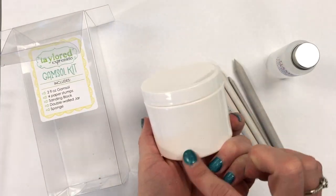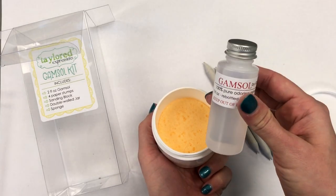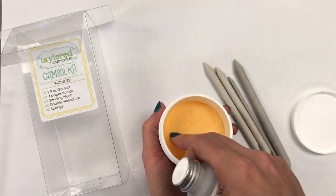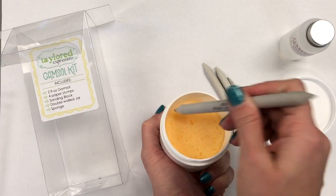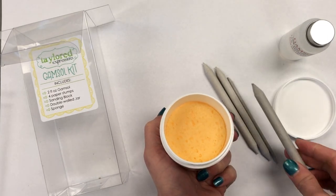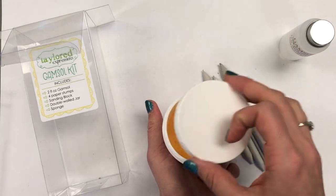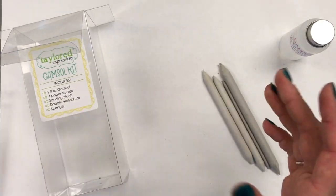My favorite tool for using with Gamsol is this here — we have a double-walled jar with a sponge inside. When you receive your kit, you want to put enough Gamsol to soak the sponge; maybe start with half of this jar, just pour that right onto the sponge. This is where you're going to store your Gamsol. When you're ready to use it, just open the lid and press your paper stump onto the sponge to grab some Gamsol, then go right to your project. You can see this demonstrated in the video on our YouTube channel. You also always want to keep the lid on your Gamsol when not using it, because it will evaporate rather quickly into the air if left open.